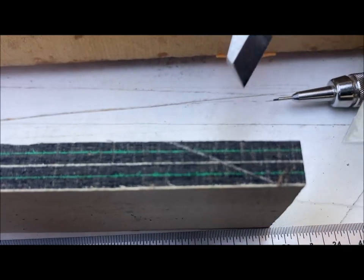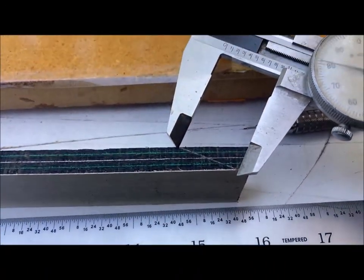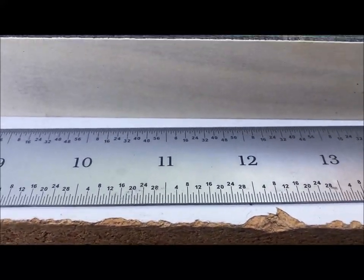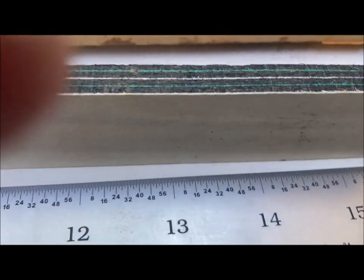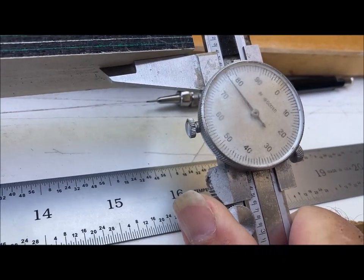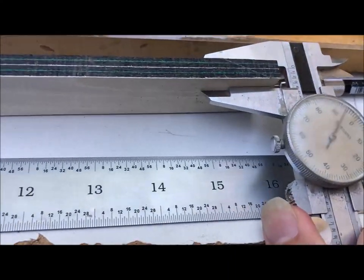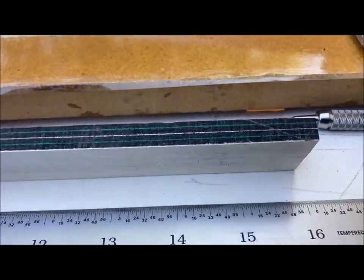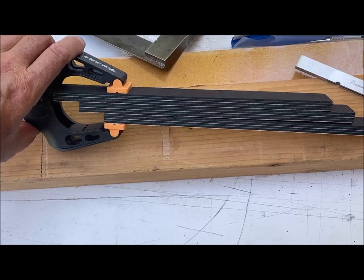I've marked the 25-degree angle on here. If I measure it with my caliper, it's about 875 thousandths, which is about seven-eighths of an inch. So when I cut the strips off, if I leave it at this thickness — which is about 375 thousandths — I'll have that seven-eighths-inch strip. But I'm going to triple that so I get one that's pretty long.